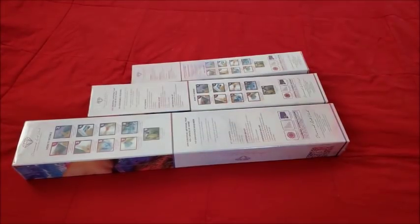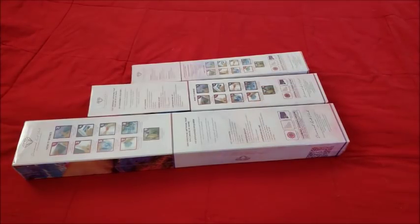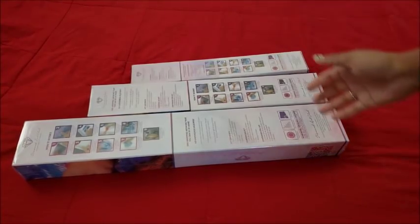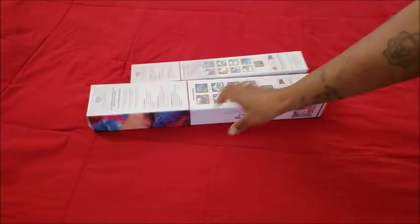Hi guys, welcome back to the channel — Miss Crochet and Coffee here. Today we have some unboxings. These come from our very own Diamond Art Club. I ordered a couple of kits a while ago but have been busy with other things and didn't get a chance to unbox them, so I thought I'd finally show you guys the goods. We're gonna start little to big.